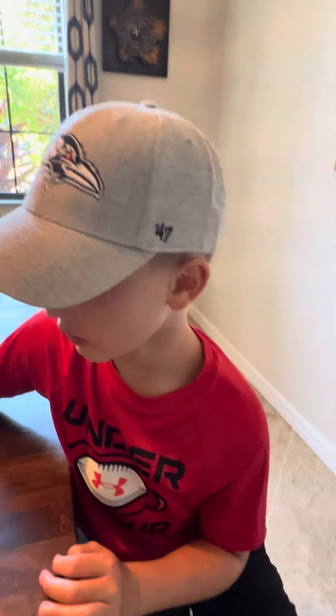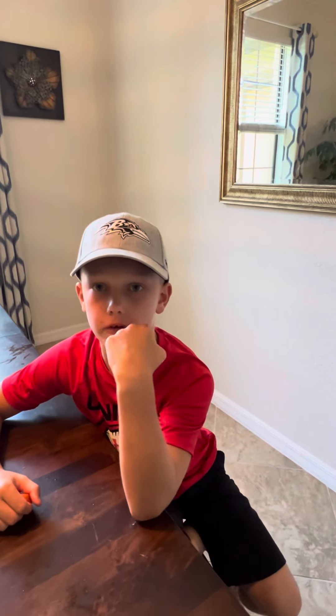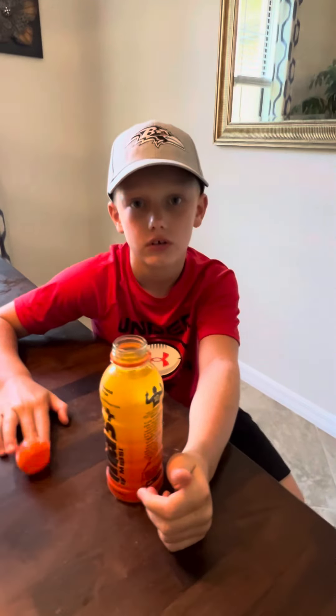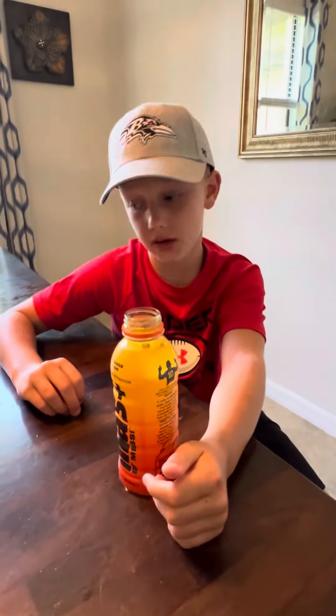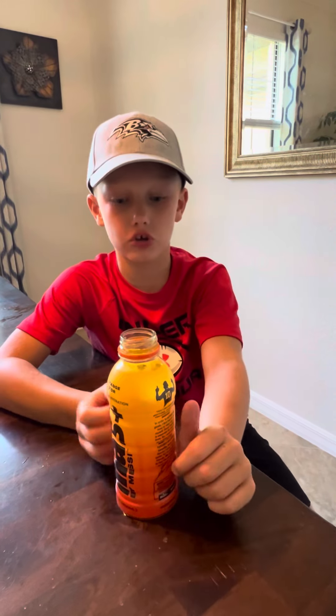What do you give it out of 10? Well, probably because I just ate chicken it's a little bit worse, but yeah this is probably like a 9 out of 10. That's very good. Yeah, I might say this is better than Prime, honestly. But yeah, this is super good guys.